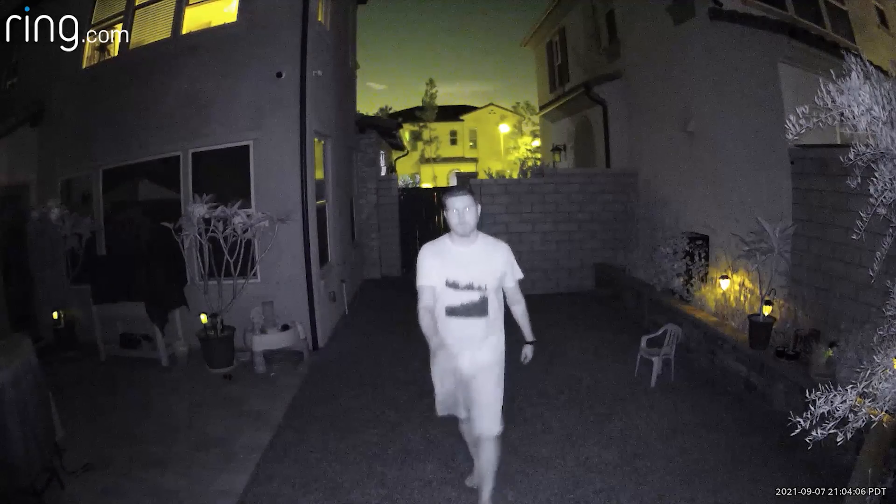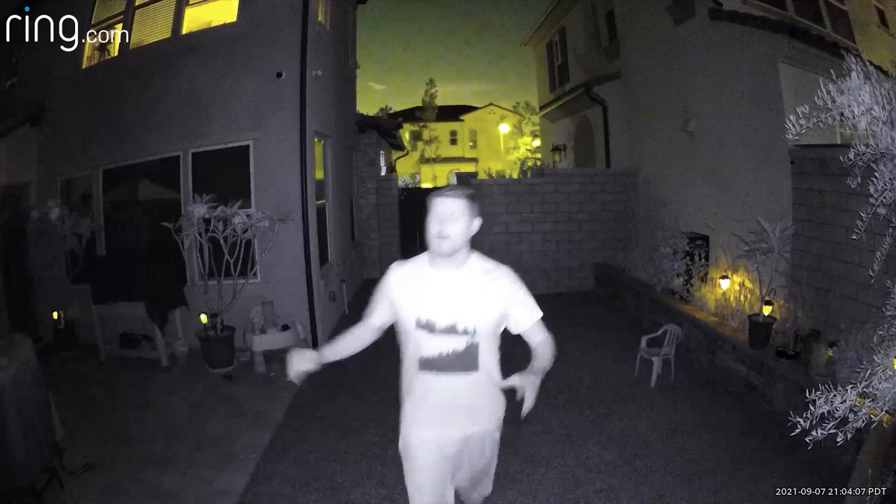Sticking with the Ring Stick Up Cam, this is now with colored night vision turned on. So I'm going to back up and show you guys what it looks like.